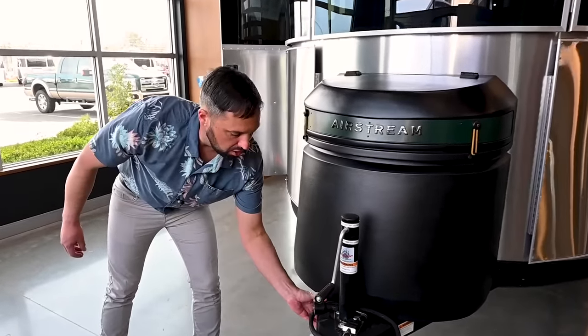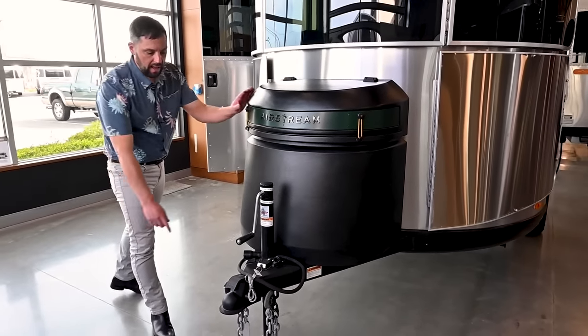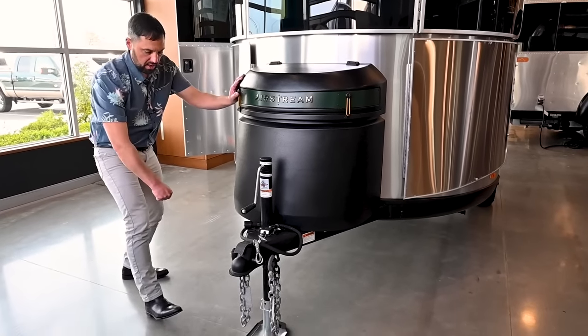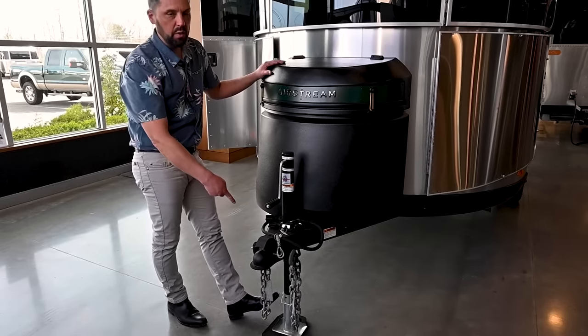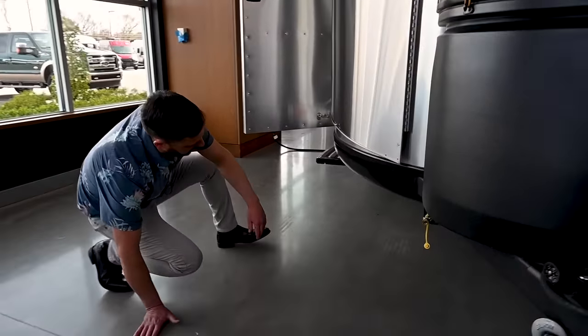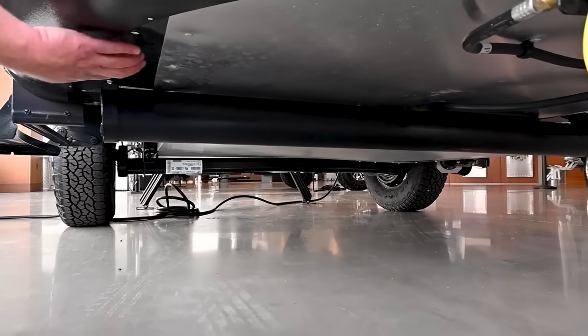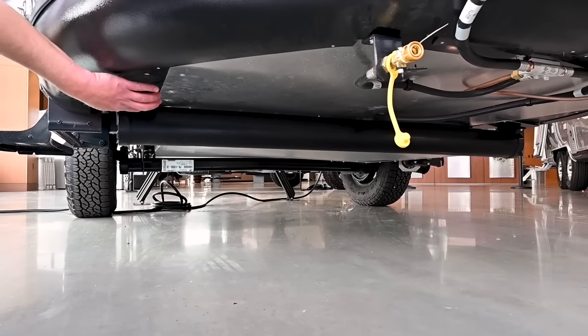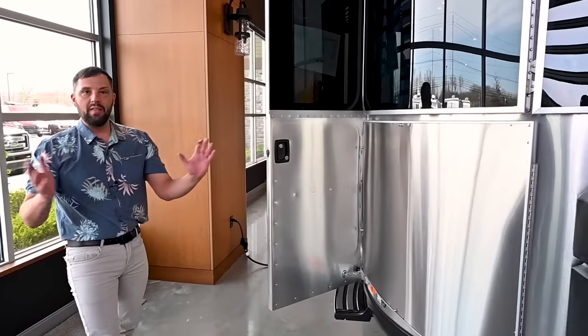This is a box frame construction with heavy-duty paint that's resistant to chipping. It has a jack foot that allows you to skid and slide across smooth pavement. We also sell jockey wheels at our dealership that allow you to easily roll it around on pavement. Looking underneath the trailer — most trailers don't have enclosed underbellies, but that is a key feature of Airstream trailers that gives you much higher threshold protection for cold weather camping. Now that we've gone around the outside, let's dive into the details on the inside.